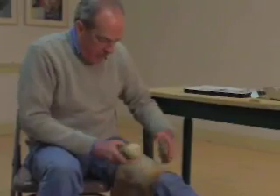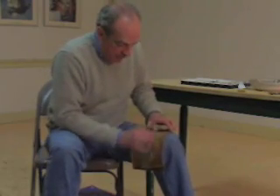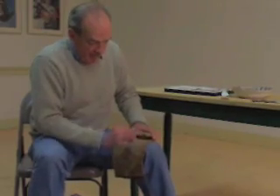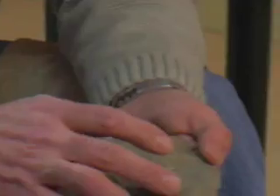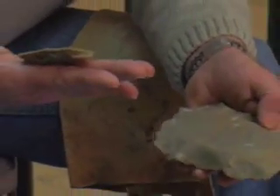He starts by thinning and shaping a piece of flint with a large section of antler called a billet. Stones like flint will break in predictable ways, depending on how and where they're struck, but a skilled eye is needed to take advantage of these properties. Every fragment that's removed is potentially useful — some of the flakes that come off are themselves turned into tools.